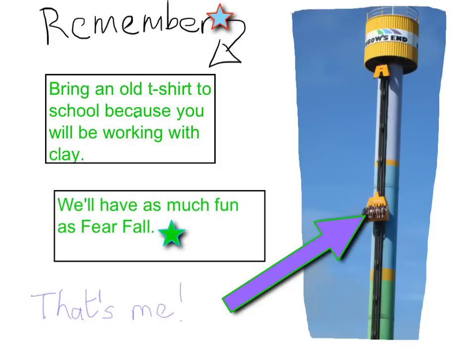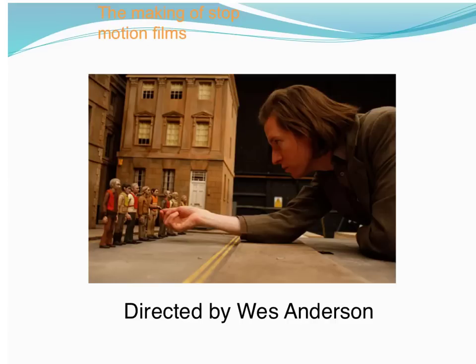It might be an idea to bring an old t-shirt to cover your school uniform because we will be working with clay. Now you're going to go through the next few slides and just have a look at what it means to make a stop motion film.